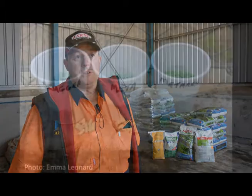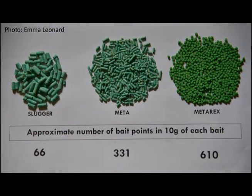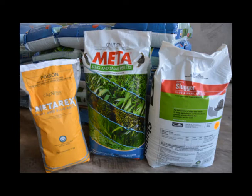We've got Meta, which is a 2.5mm snail bait, a Slugger bait which is the bigger 4mm bait, and we're also trialling Metarex which is a little 2mm cylindrical bait. You need a lot lower rate because there are more baits per square metre, but it is more expensive — so we'll try and ascertain whether the extra expense gives you the control, or whether we stick to the traditional baits we're using.